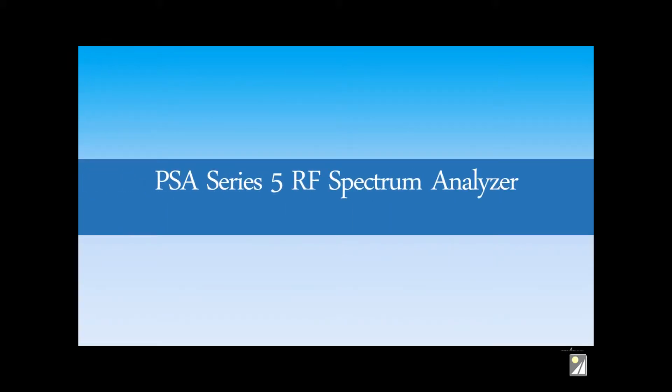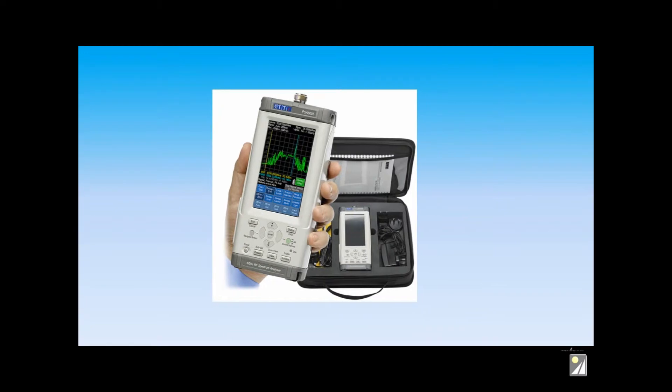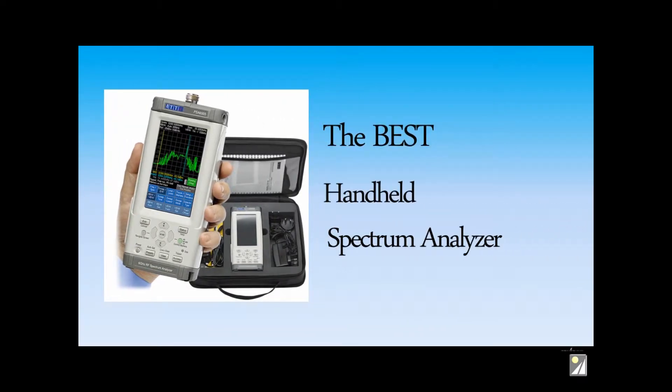Introducing the AIM TTI PSA Series 5 RF Spectrum Analyzers from Saley Company, which are, in our opinion, the best hand-held spectrum analyzers available on the market today. Are you an engineer facing RF problems?